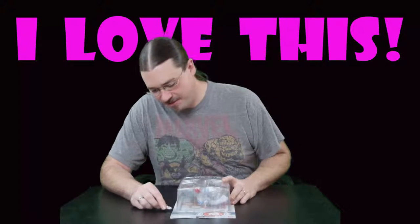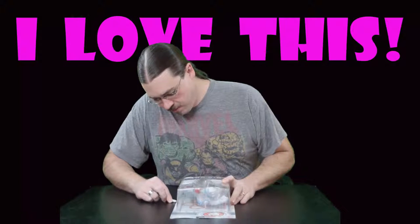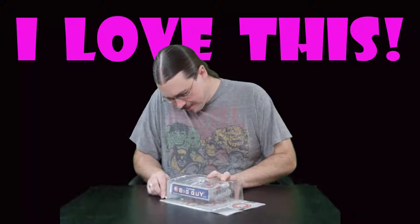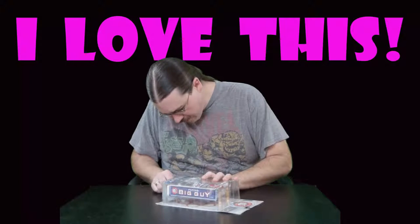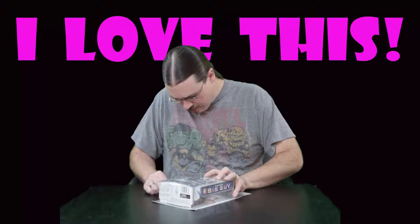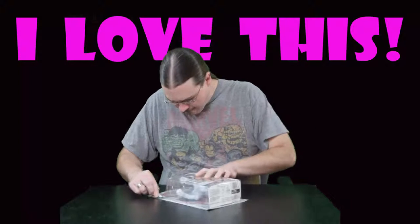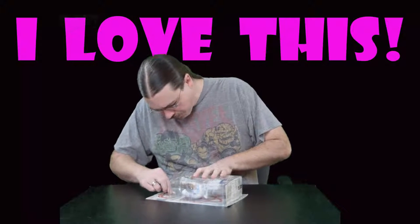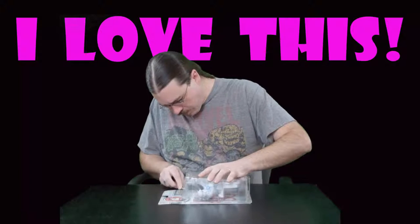Let's go ahead and cut it open and see what we've got inside. I'll try to make my cuts nice and neat along the base here so that I can get decent scans of the box art.